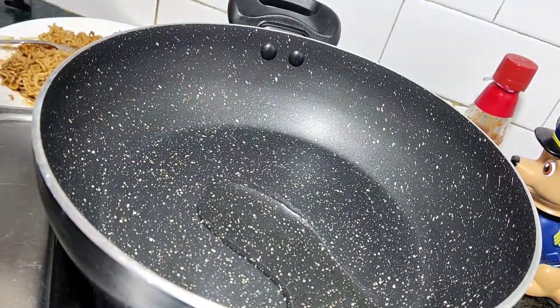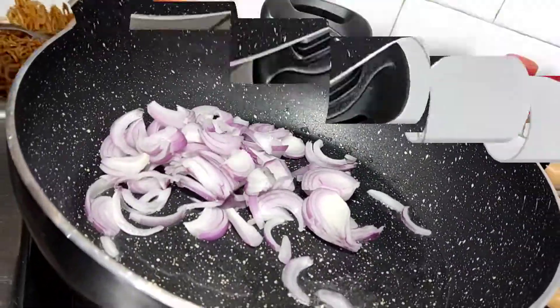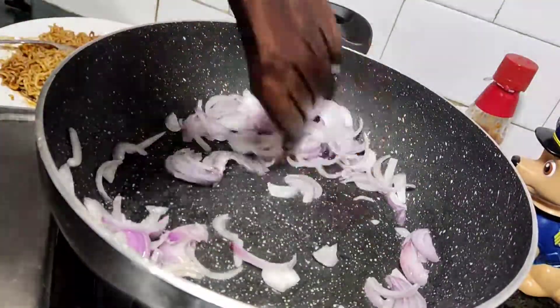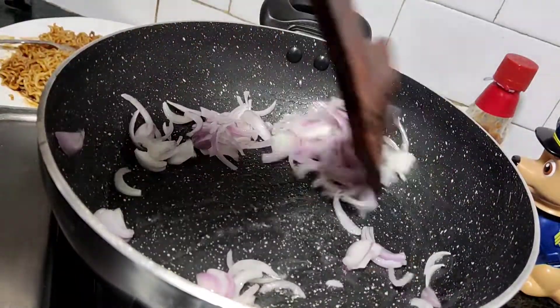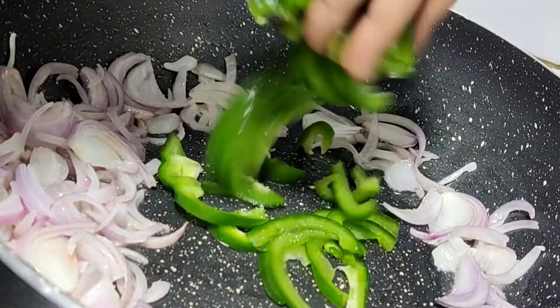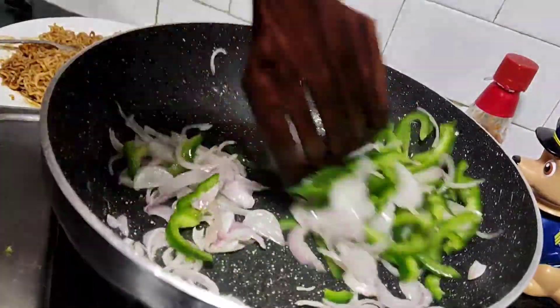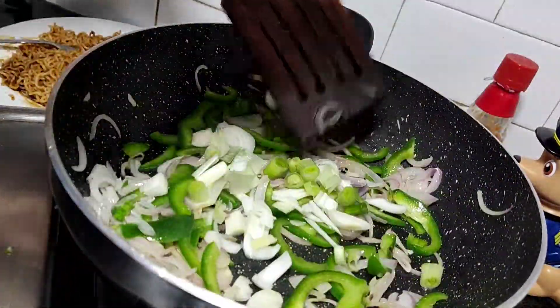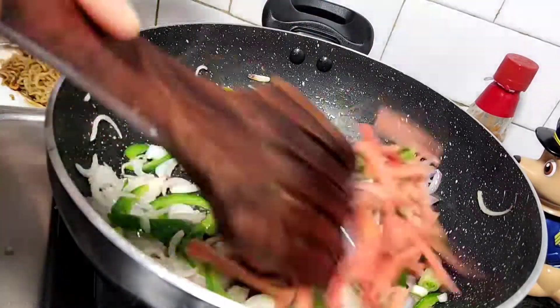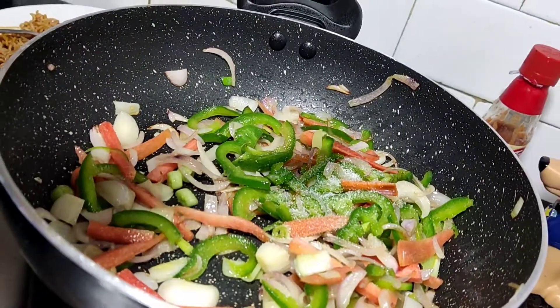If you have to make toppings, I will use two pans. I added a large pan with a little oil. I added some garlic and a little salt as well.